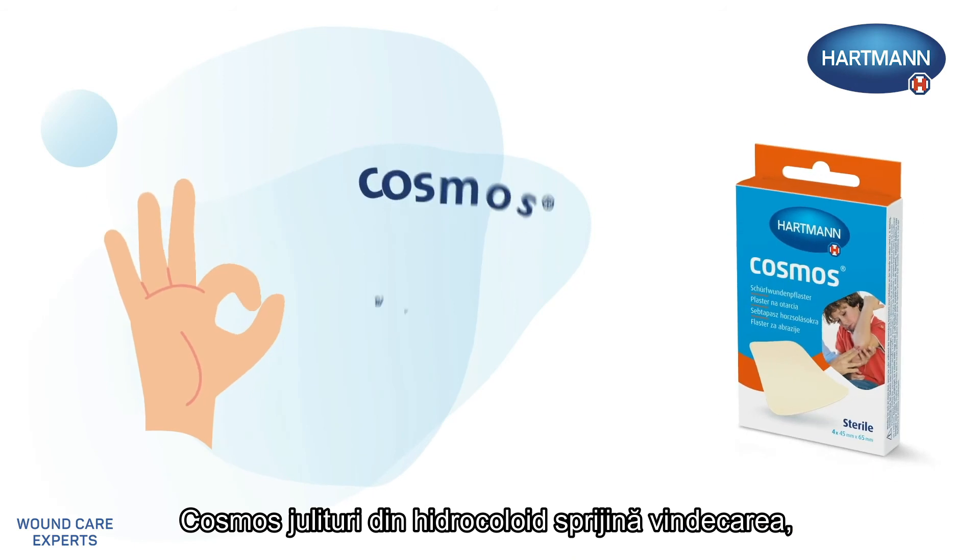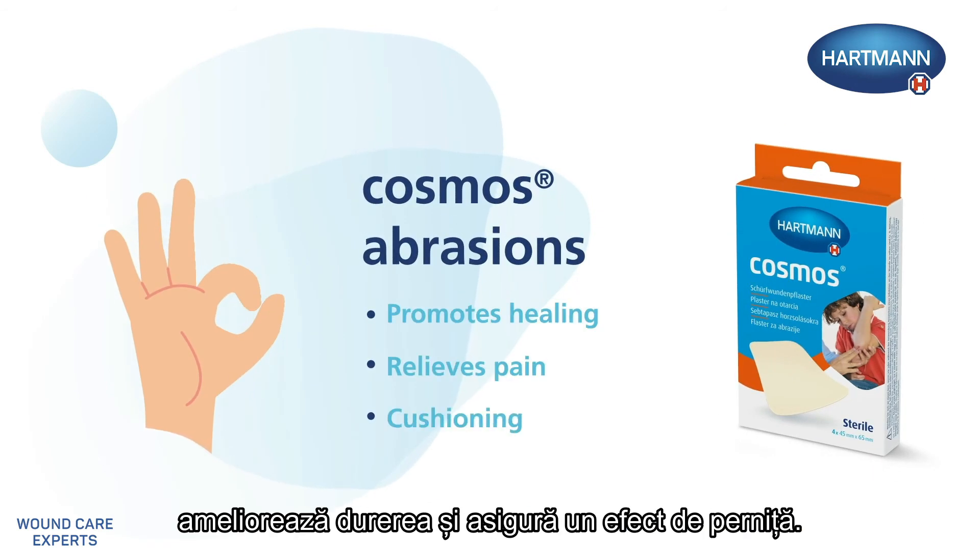Cosmos Abrasions, a hydrocolloid, promotes healing, relieves pain and cushions.